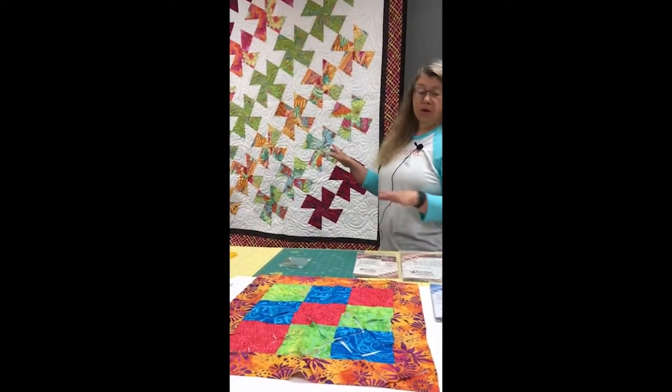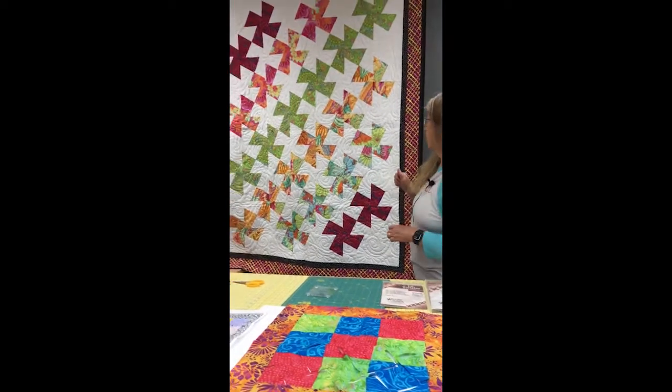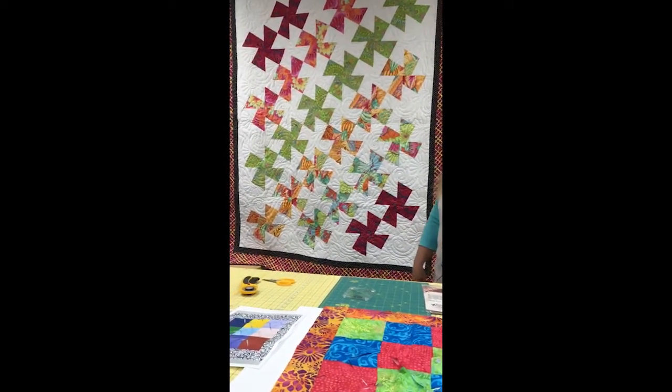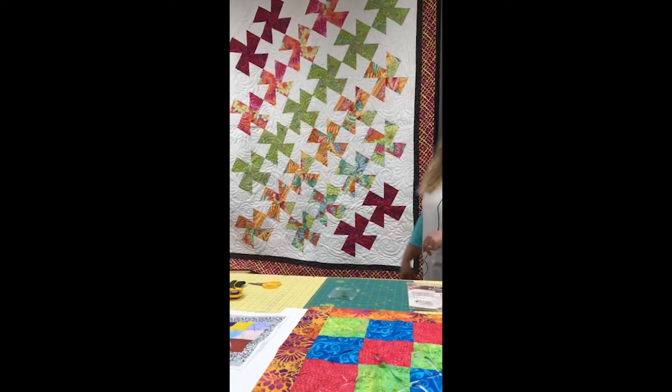The quilt that you see behind me was actually done with the original Twister template, so these were done with layer cake squares. You can see the size difference on it, and they did some fun cave fabrics.